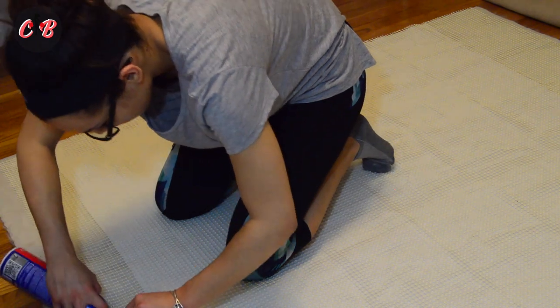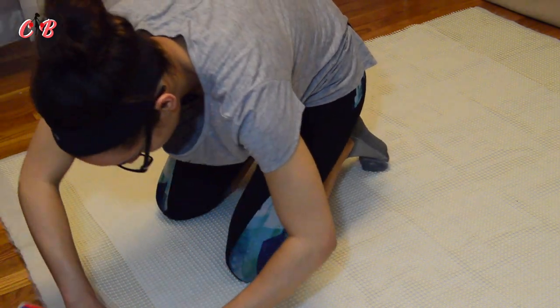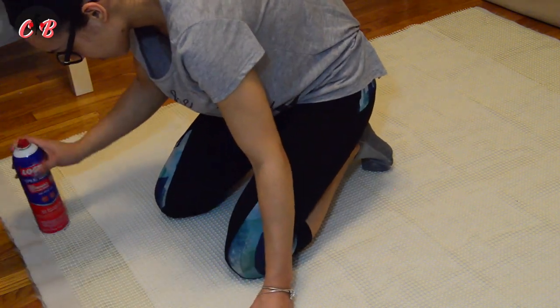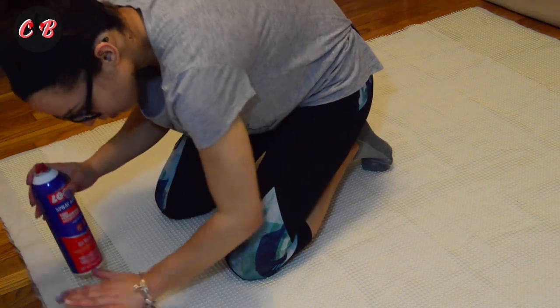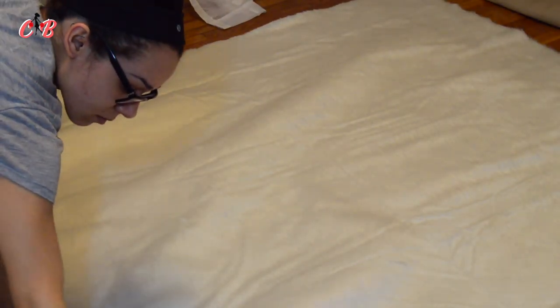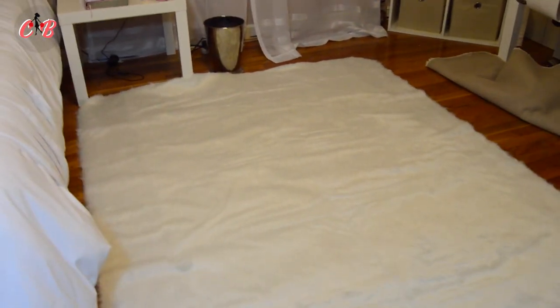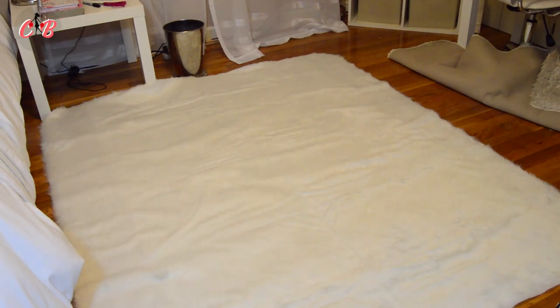Last but not least, I sprayed some adhesive on the sides of the rug pad because some sides were not really sticky, just to make sure everything was secure. And finally I just flipped it upside down — look how gorgeous it is! It's so soft. I am so in love with this rug, it's amazing. It was so worth my time. The rug is so soft, I could legit sleep on this rug, I'm not even kidding. Love you guys and ciao!